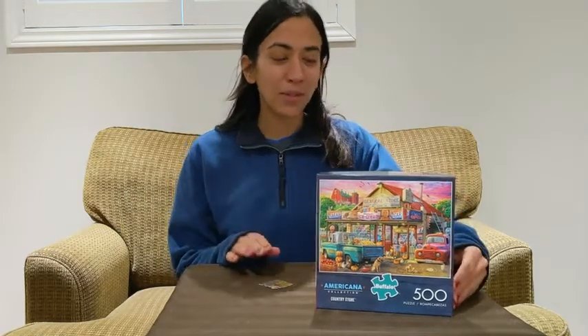I'm Diana with WTI. Are you looking for a nice holiday puzzle to do? Well, I've got just the one for you. This is the Buffalo Games Country Store 500-piece puzzle. It's a nice small puzzle that you're going to really enjoy doing with the family.